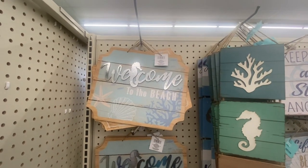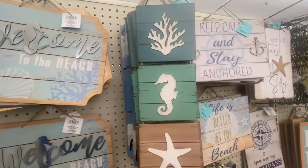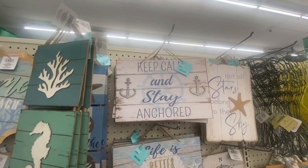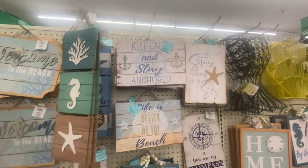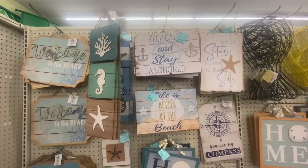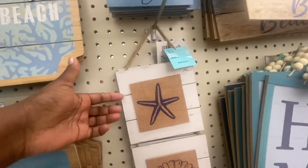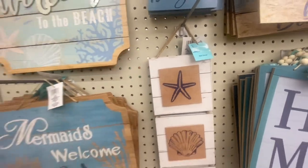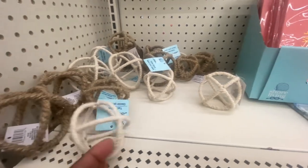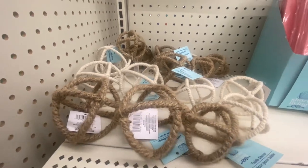Here we have a Shore Living display. There are several signs: 'Welcome to the beach,' 'Keep calm and stay eager,' 'Life is better on the beach,' 'All the stars belong in the sky and you are my compass.' One looks like material but it's not. These are tabletop decor and we have them in two different colors and two different sizes — these are new.